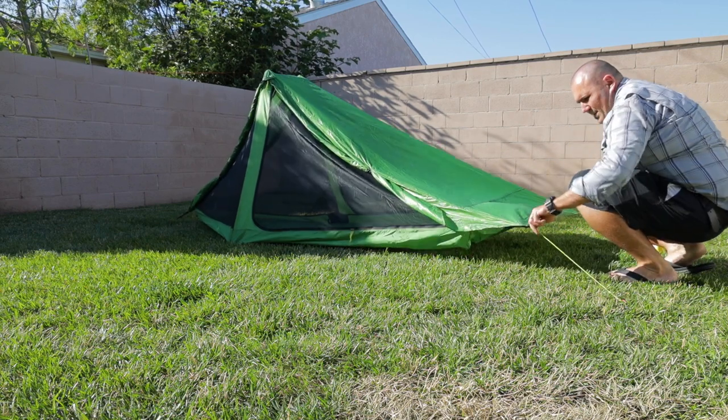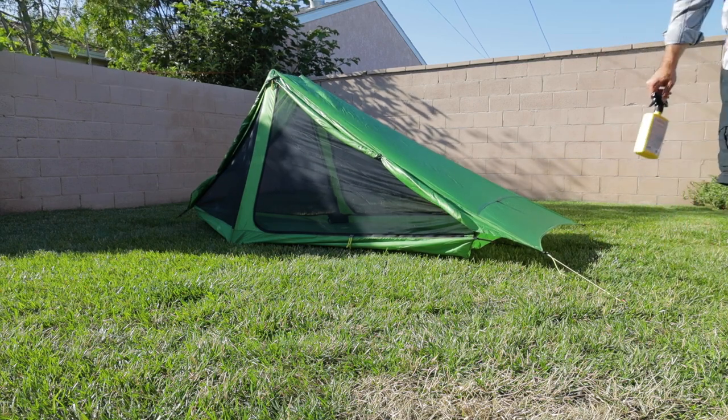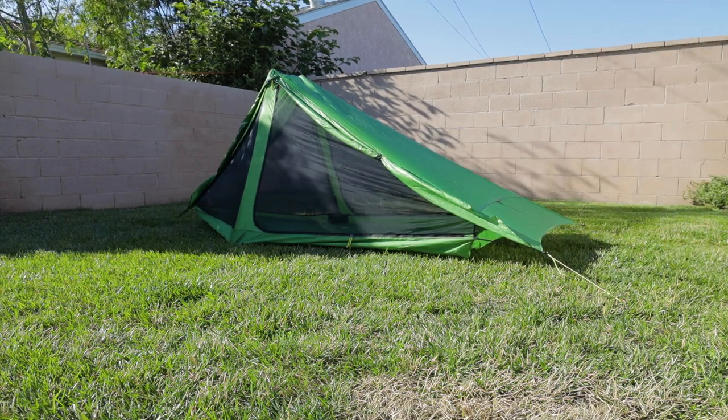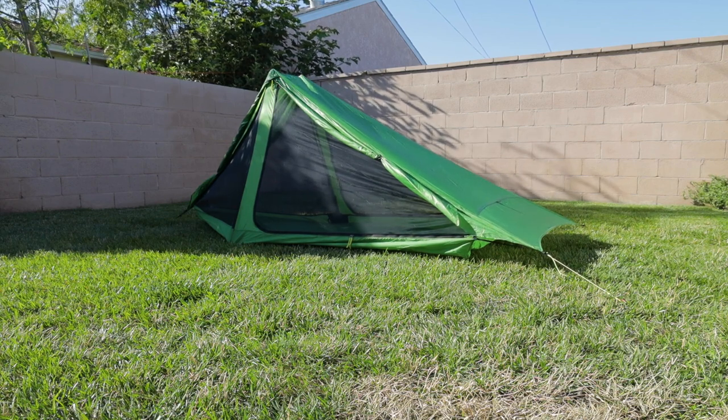All righty, there you go — that's that. In about 45 minutes or so, we should be set to go with that completely dry. I can pack up the tent, and now it is adventure ready.